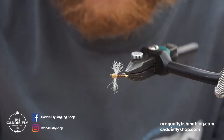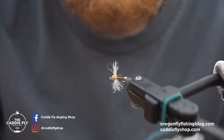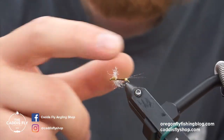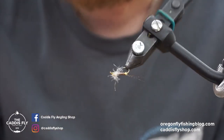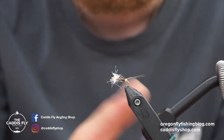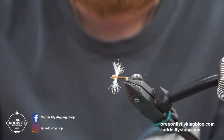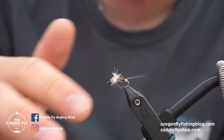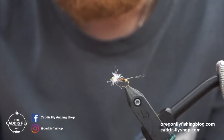Looking at this fly, it's tied on a standard straight shank dry fly hook. It's got a biot body, CDL tails, a little bit of dubbing, Widow's Web, and a little bit of crystal flash. It's really simple, pretty quick tie. I tied on a small hook, size 16. You can fish it anywhere from size 14 to 18 probably. Slower water, like a spring creek, you might want to go smaller.